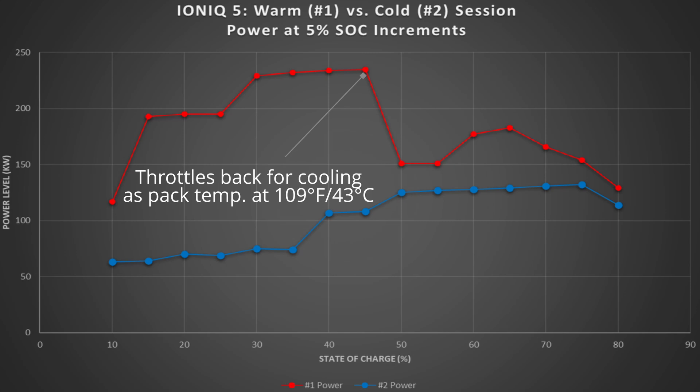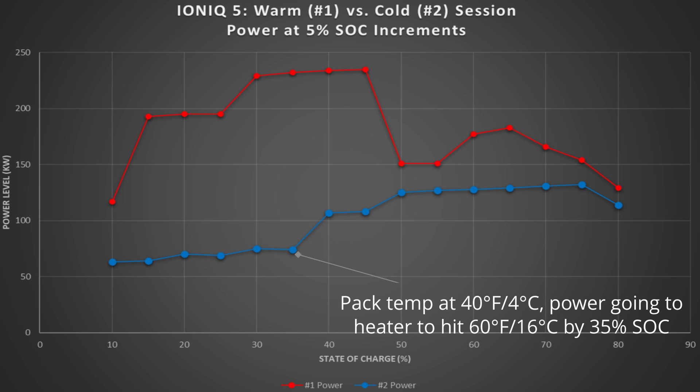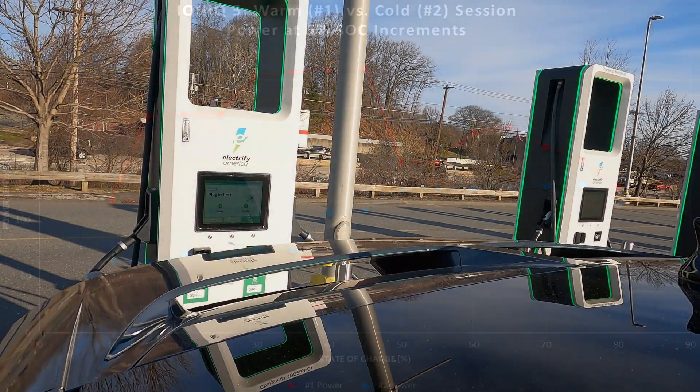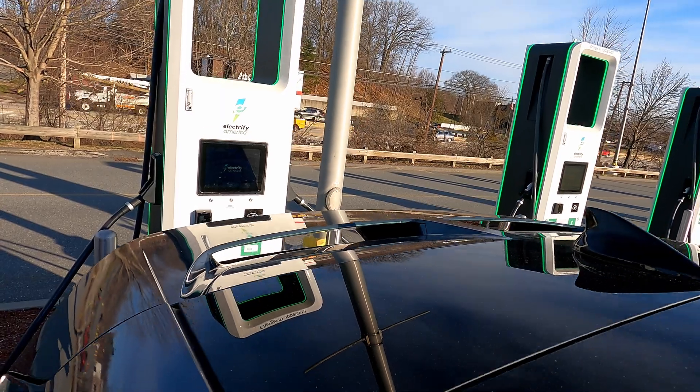In the warm weather session, after that initial ramp, the next 20% goes above 200 kilowatts to the max capability of the Ioniq 5 — around 230-235 kilowatts. It does drop down around 50% and has a little cool-off period before going back up to 180 kilowatts, then tapering down as it reaches 80%. On the cold weather session, it's much more plateaued — starting low and not ramping up until the battery is warm enough to take the higher rate, staying in the 60s and 70s kilowatts and only ramping when it moves toward 40% state of charge, even then only slightly above 100 kilowatts.